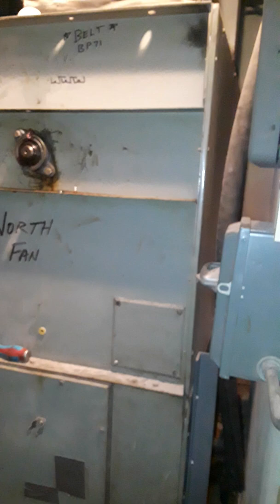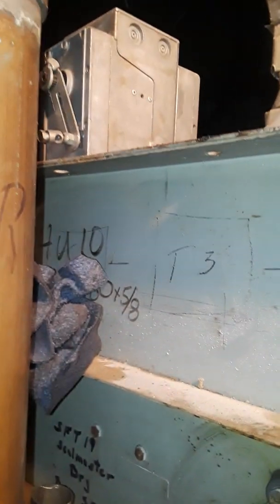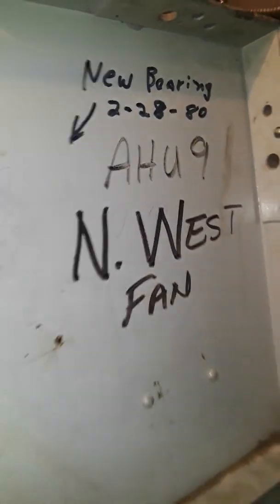Okay, I'm at ICC, third floor. I don't see any numbers on these two. That one says North Fan. That one's number 10 — there it is on there. 10. Northwest. Northwest, number nine.